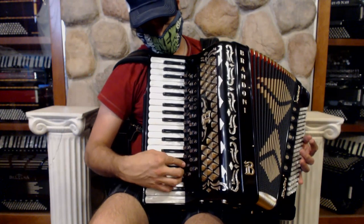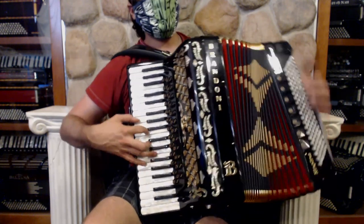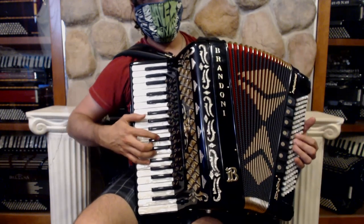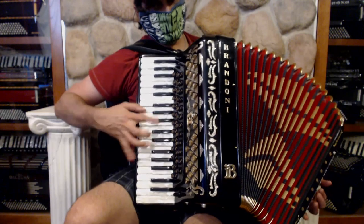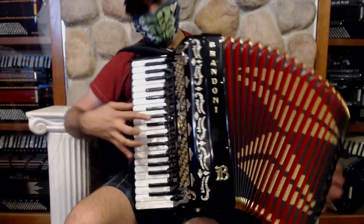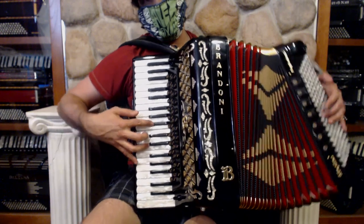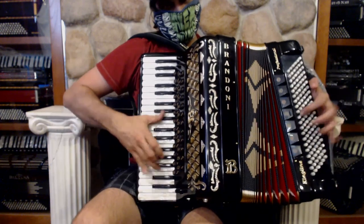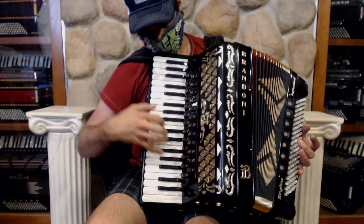And then you can have what they call the horn. So there you can get a nice, kind of zydeco-ish sound, and a little drier version of the same thing. And then you have the concert switch.